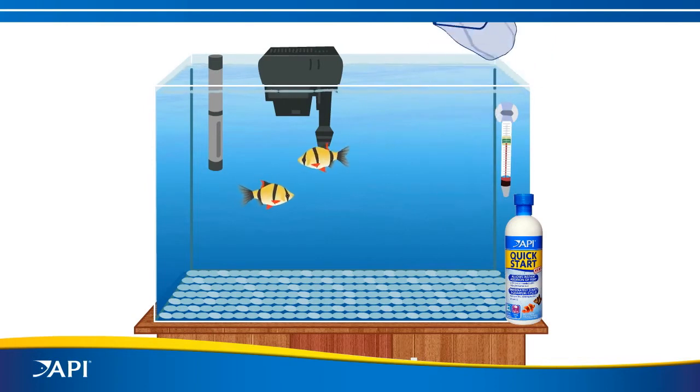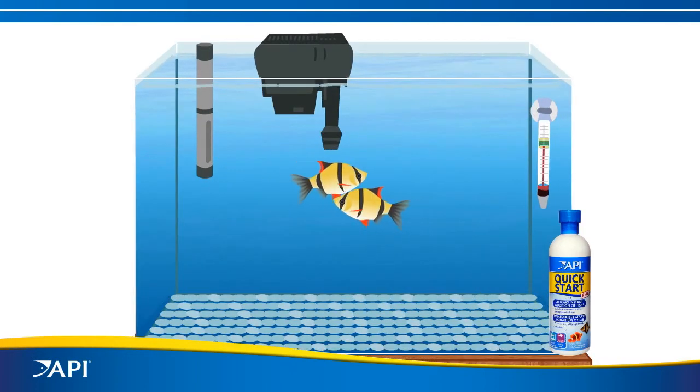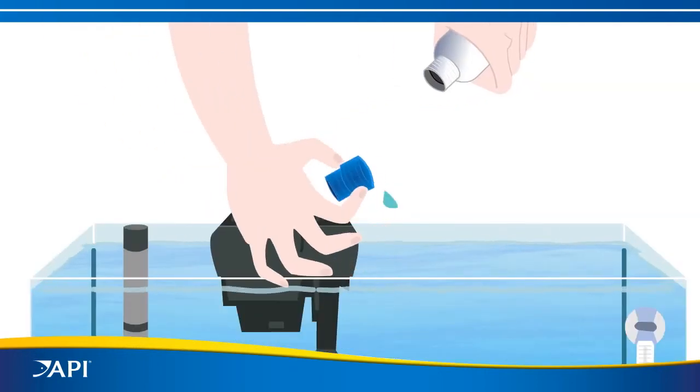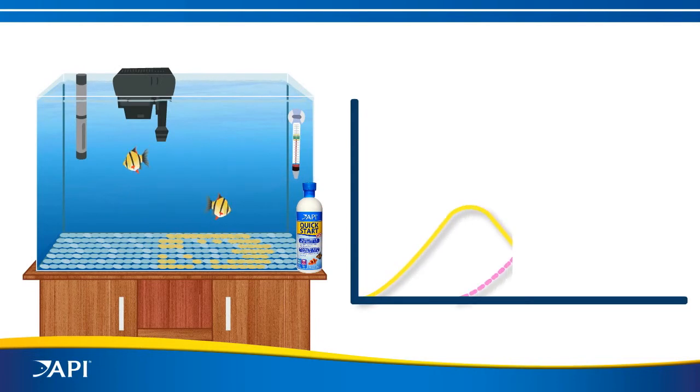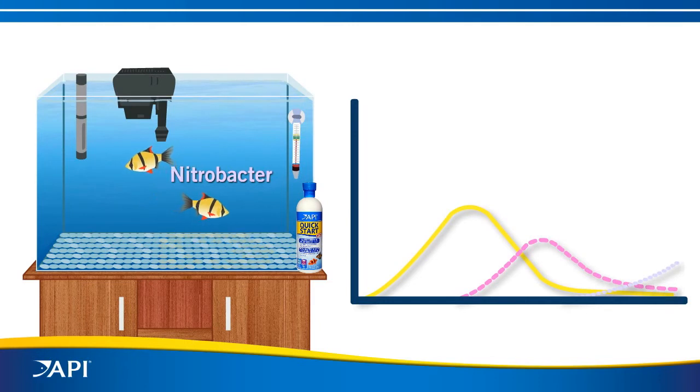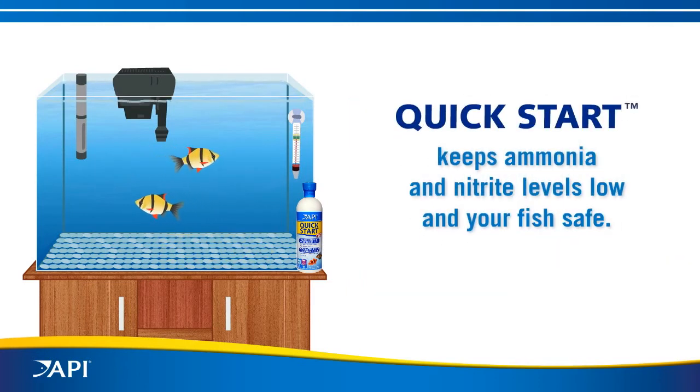But now you can start the biological filter immediately with API Quick Start and add your fish right away — no more waiting. API Quick Start contains a patented live nitrifying bacteria that instantly begins converting toxic ammonia to nitrite. It works in a two-step process: Nitrosomonas converts ammonia to nitrite, and then Nitrobacter converts nitrite to harmless nitrate.